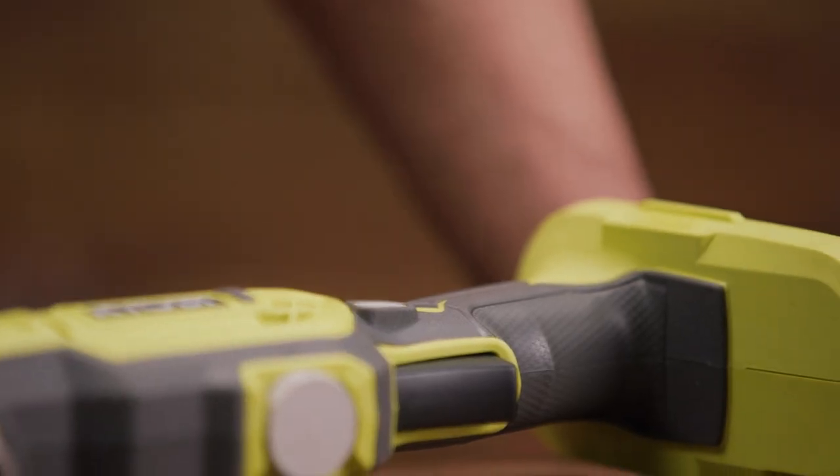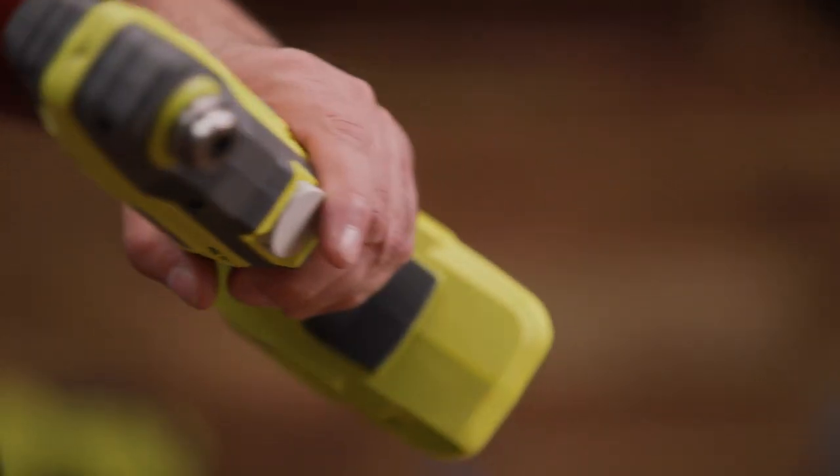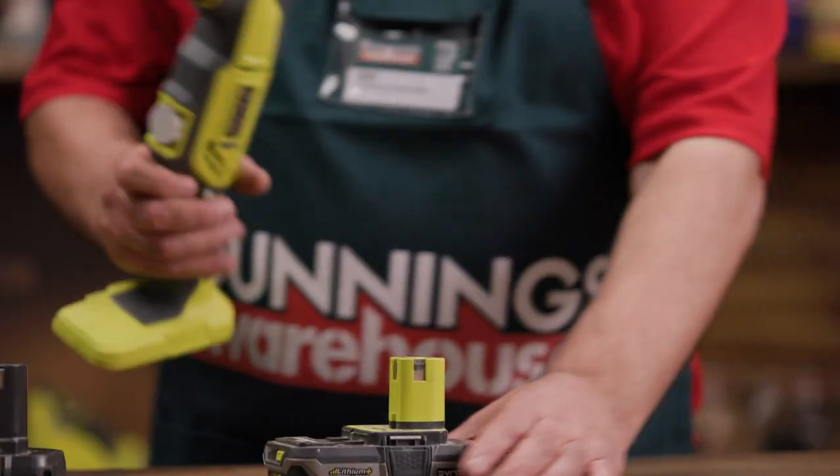Nowadays you can get a wide range of cordless tools, including this one. You can never underestimate a cordless tool, especially if you need to get into those nitty-gritty spaces. With this tool you can use any 18-volt OnePlus Ryobi battery.